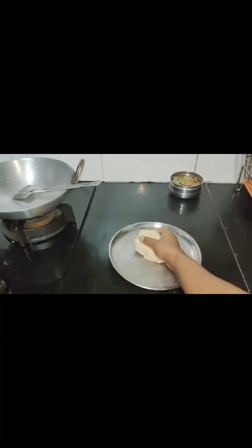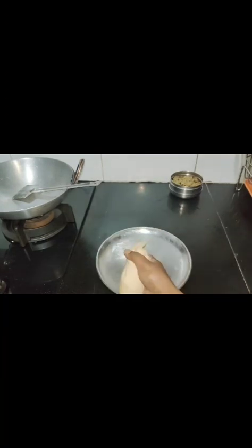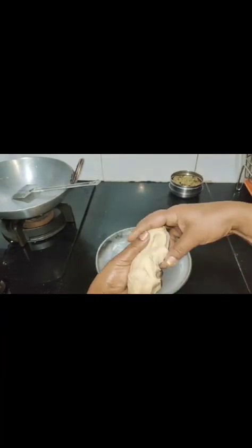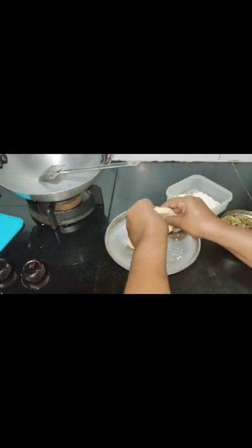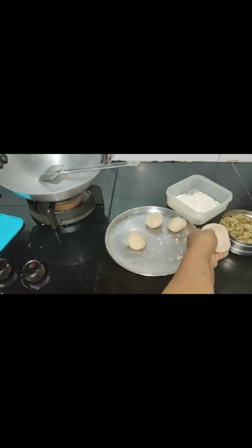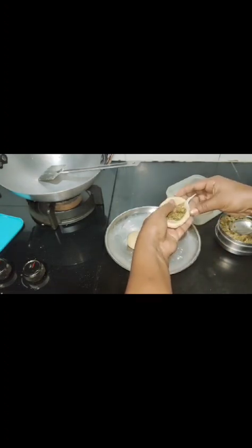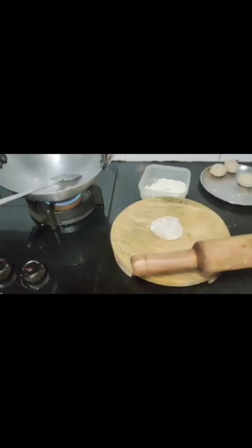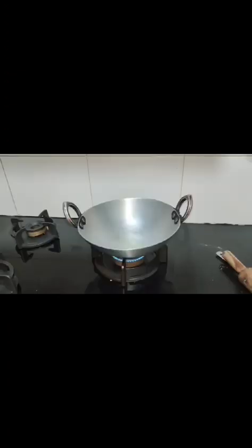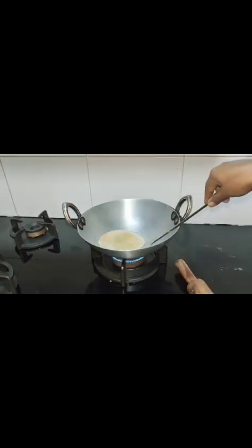My atta dough is ready. With this atta dough I am going to make small small balls. Now the oil is ready and I am going to fry the kachori. I don't like to fry — you can also make paratha.